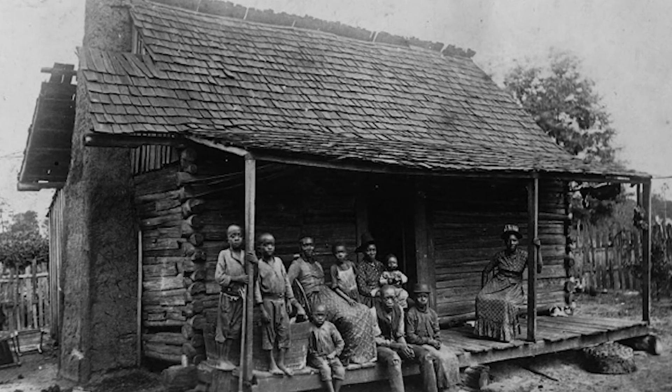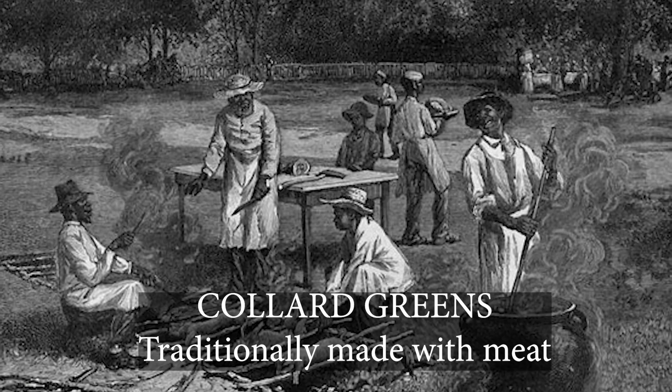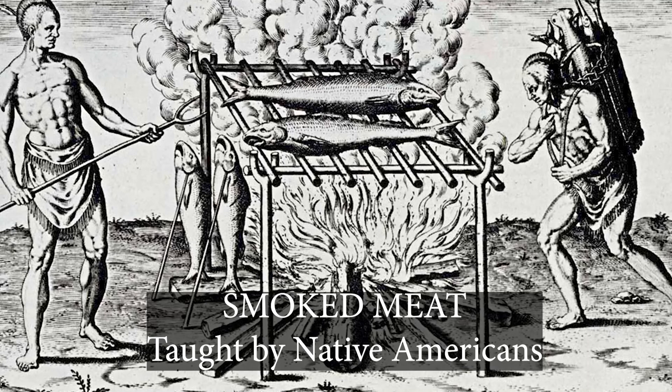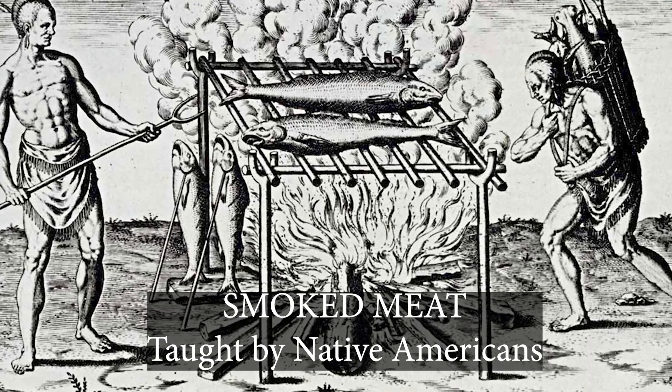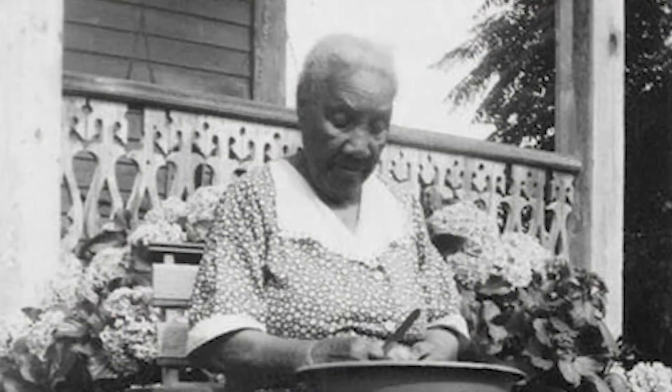Traditionally, collard greens are made with some sort of meat — it was pork back at that time. They would smoke the meat, and that was something that was learned by the Africans when they first came to America, and it was taught to them by the Native Americans. That's where the meat and the collard greens began.